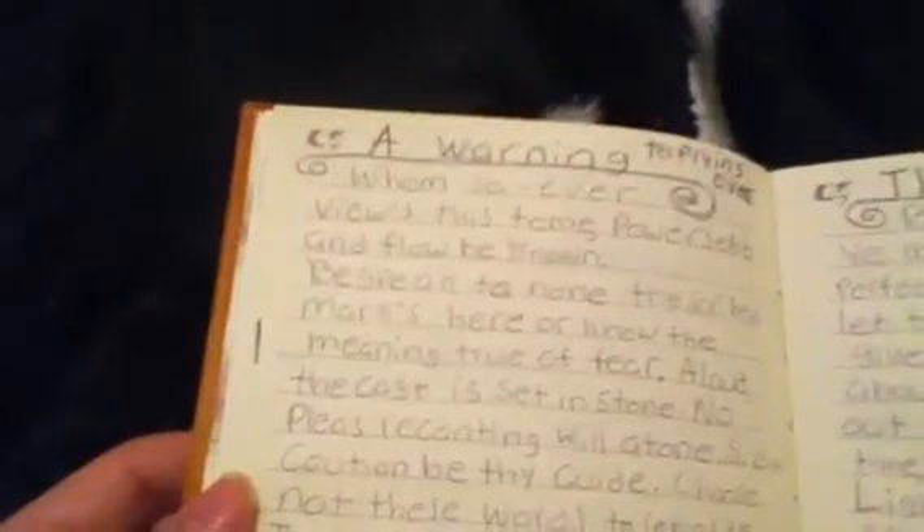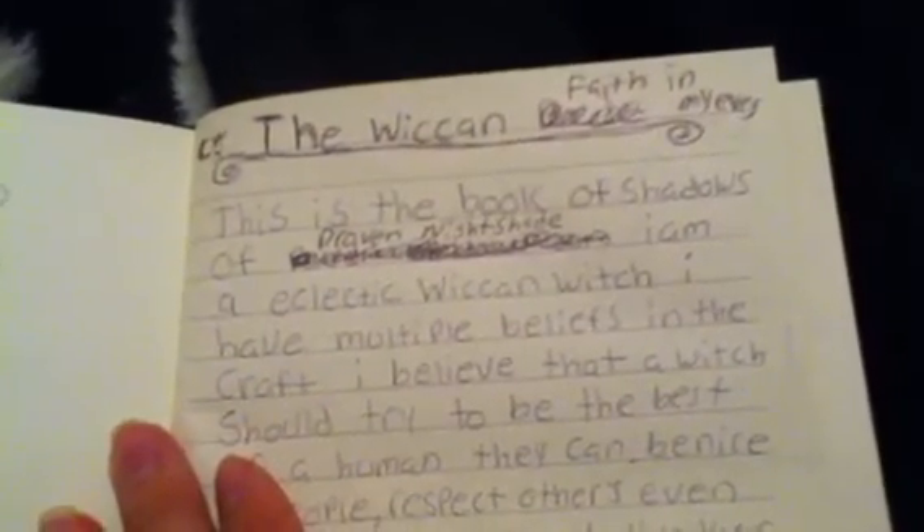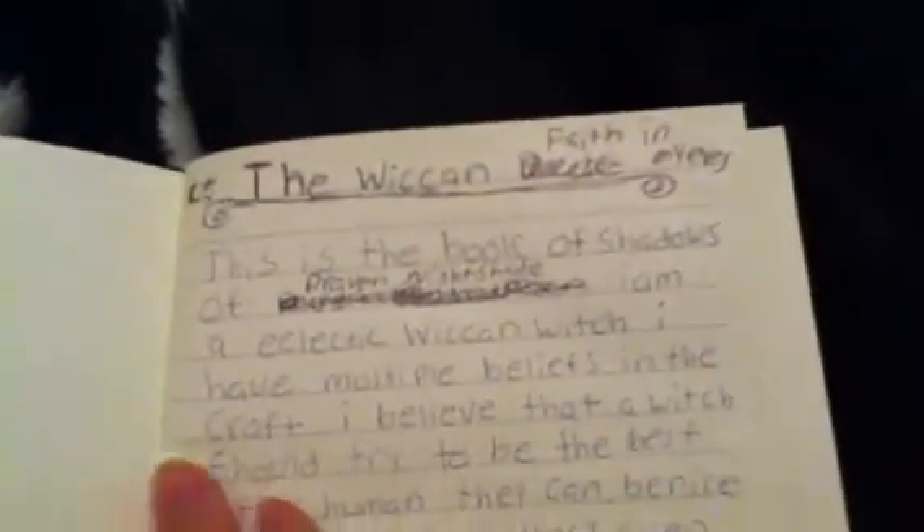Now, this is my old book of shadows — the warning to prying eyes. I guess I haven't seen these prayers and rituals and all of this in a long time. Let me read this. This is the book of shadows. The Wiccan Faith in My Eyes. This is way back when I was just pure Wiccan only.